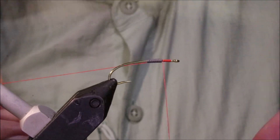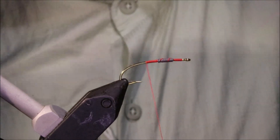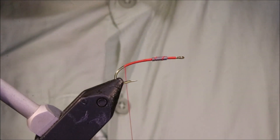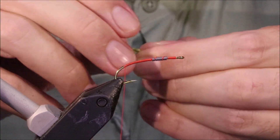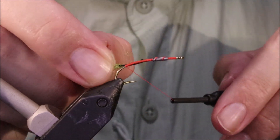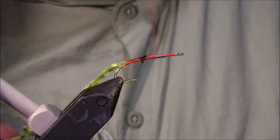I'm starting some Uni 8-ought Fire Orange thread — but use whatever colour you like. I'm just putting a base thread down to about the barb. Then I'll get a length of olive chenille and strip the core, which makes a much better tie-in. Just catch that and run forward with the thread.